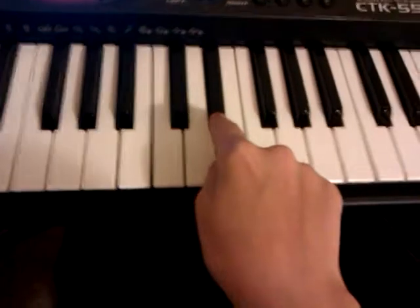The first part. First let me show you what you're going to be playing.